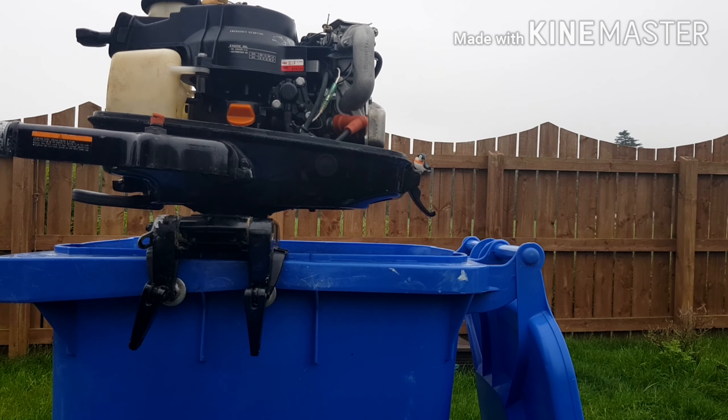Welcome to another how-to video. Today we're going to do a compression test on my Parson 4.